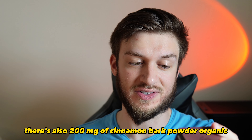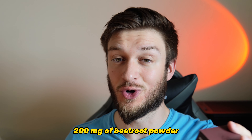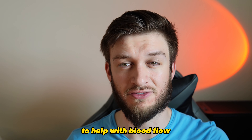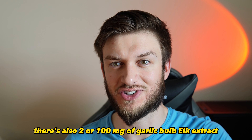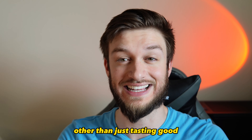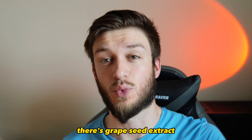There's also 200 milligrams of cinnamon bark powder, 200 milligrams of organic beetroot powder — which is commonly found in pre-workouts to help with blood flow, so it's nice to see it here as well — and 100 milligrams of garlic bulb extract. If you know anything about garlic, it has a whole slew of benefits beyond just tasting good.